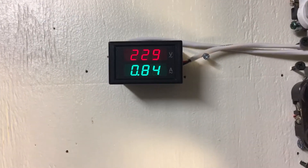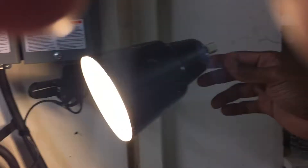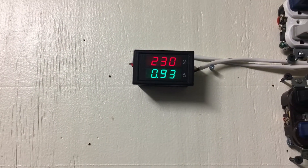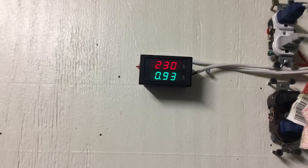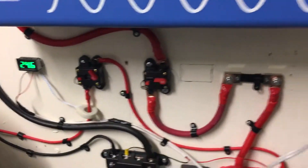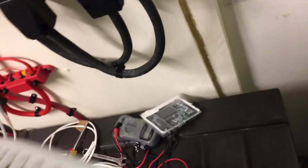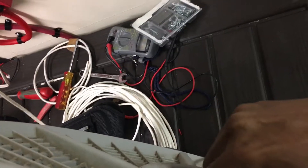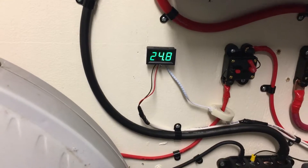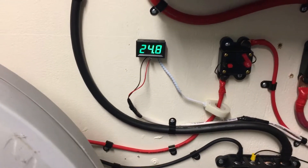229 volts, 0.84 amps. Turn off this lamp — 0.93 amps. I guess that's not really accurate but it works. Now the battery bank voltage is 24.6 volts. Turn this fan off here — battery bank voltage is back up to 24.8 volts.